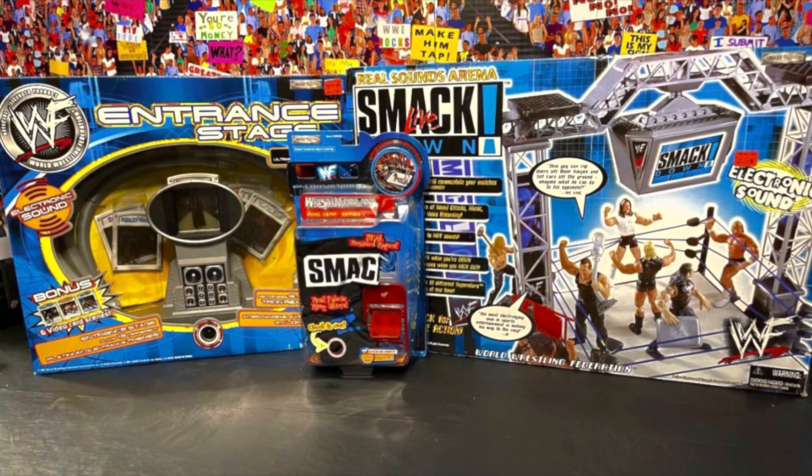Welcome back everyone to Gizmo 305. I'm back, guys, and I'm bringing you the review you've been waiting for: the Smackdown Arena. You can see it right in front of you, but I'm going to be opening these playsets, building them up, setting it all out, and we're going to take a look at everything once it's built and review it here on the channel. If you guys are ready, let's get started.